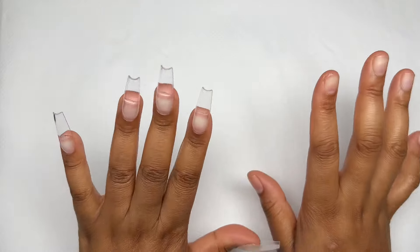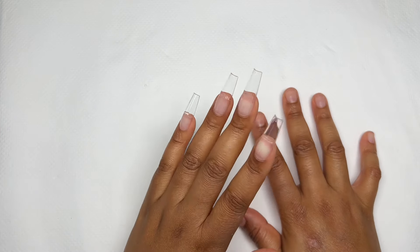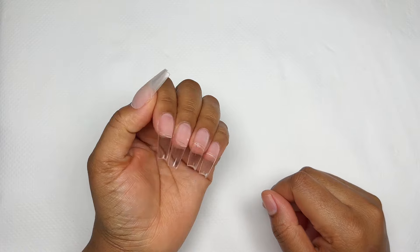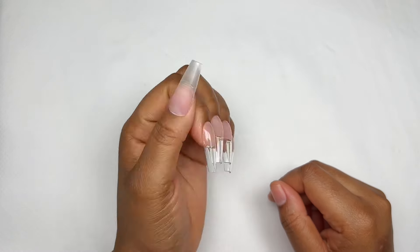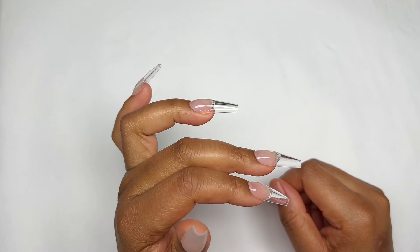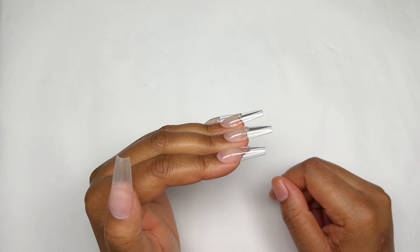Hello, my nectarines! Nona here, and I'm back with another video. As mentioned in my previous video, we're going to be doing a quick, very unserious, very casual nail art series. I'm just going to come on here with some full cover tips on and go straight into the nail art.